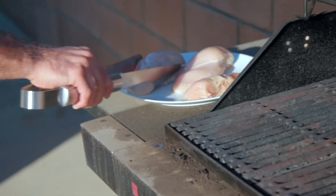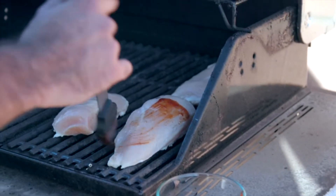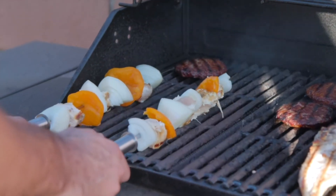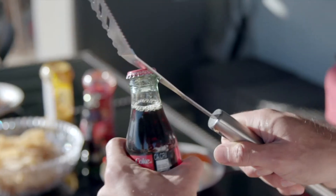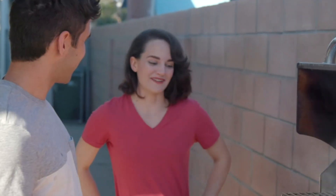It's got heavy-duty tongs, a basting brush, a fork and knife set, skewers, and the spatula even has cutting edges and a bottle opener. Wow, it's got everything you need!